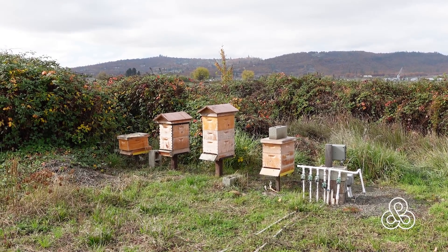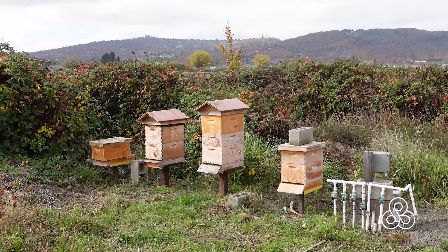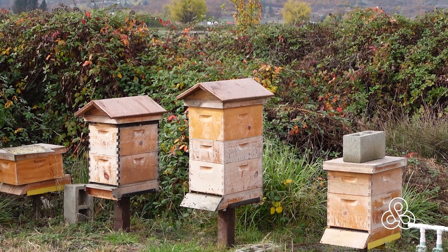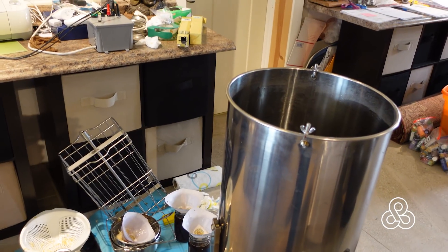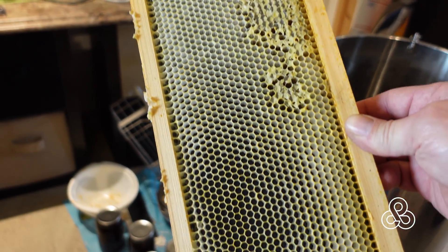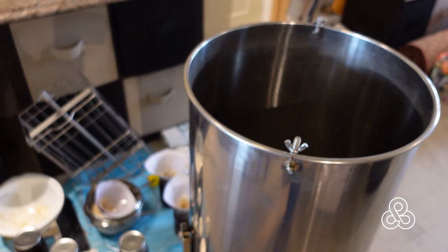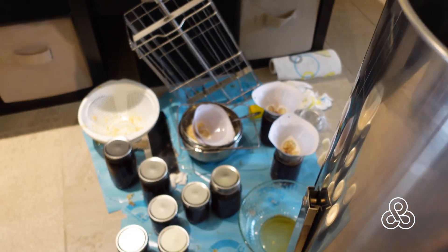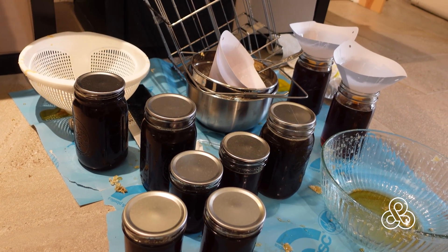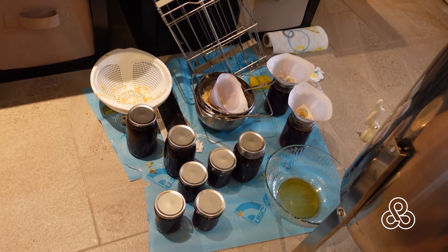We also raise bees here on the property, and this is the time of year to get them ready for winter and extract a little bit of honey — this year being our first year. My wife usually takes care of all the work at the hives, but we also had to do some extraction of the honey, which leaves me to help with a little bit of that. Here's one of the frames with the honey taken out of it. This is a centrifugal machine that spins the honey out — we got seven quarts of honey this year, pretty good for our first year with three hives.